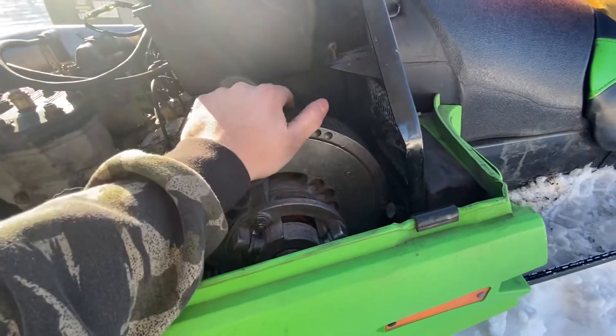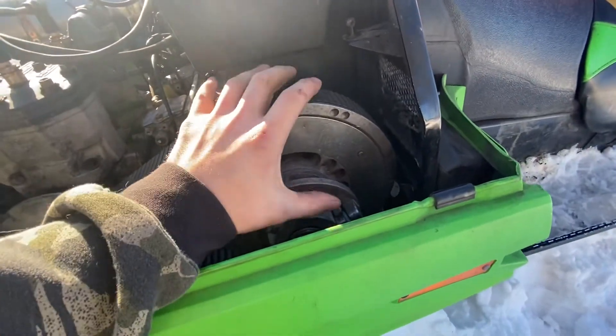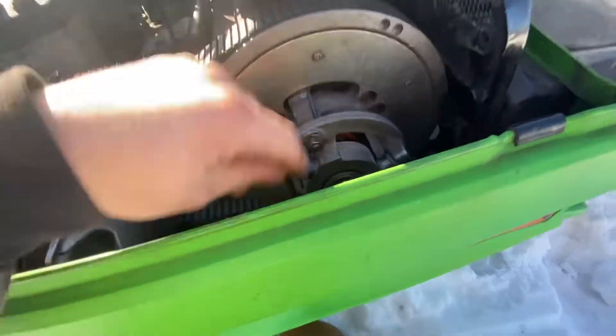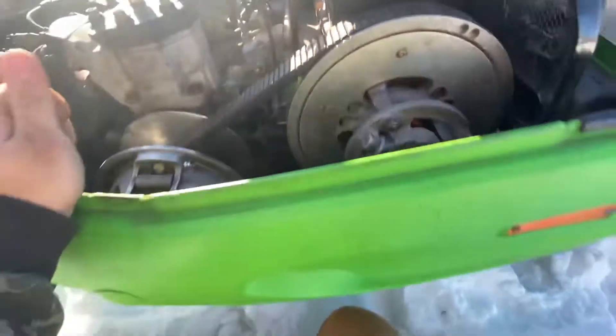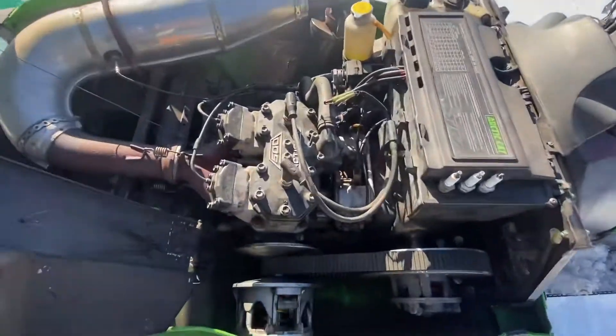I'm looking into new secondary clutches — they're about $250. There are a couple salvage yards with really good ones that can ship to me; they're in my state but they'll ship, and they want around $80. It's just one bolt and it comes off. Otherwise everything's good — pretty solid, pretty clean, no oil leaks.